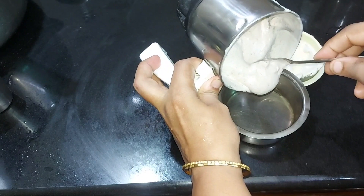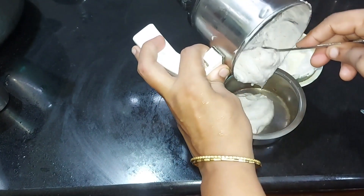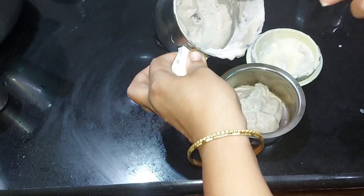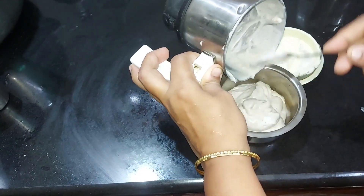Now let's cut the mayonnaise in this way. If you want to taste the mayonnaise, we will not taste the mayonnaise. If you don't have any allergies, you can't get any allergies.